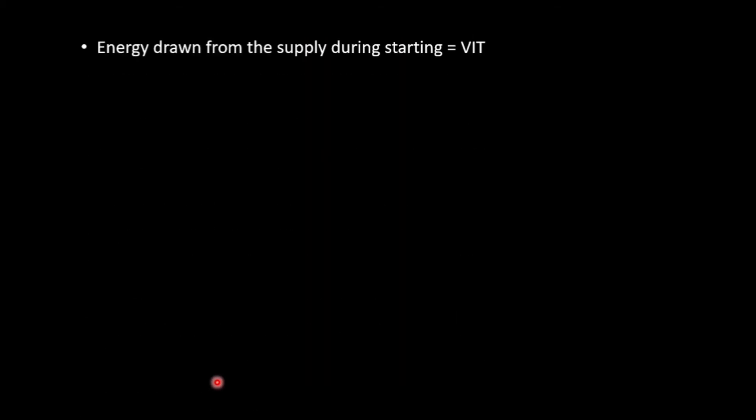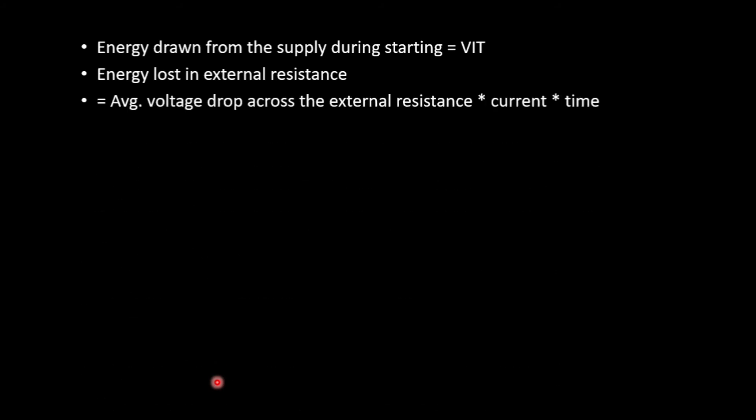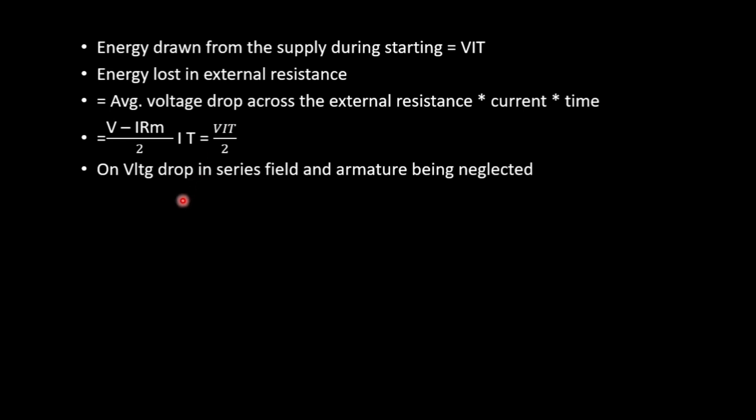The energy drawn from the supply during the starting period is V·I·T (power × time). The energy lost in the external resistance equals the average voltage drop across it times current and time, which gives (V − I·RM)/2 × I·T. Neglecting voltage drop in the series field and armature, this reduces to V·I·T/2. So the energy lost in the external resistance is V·I·T/2.